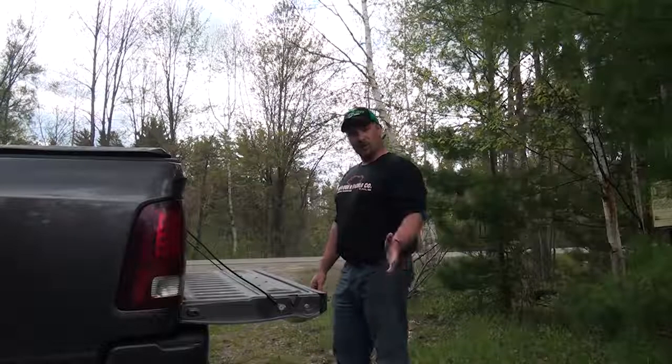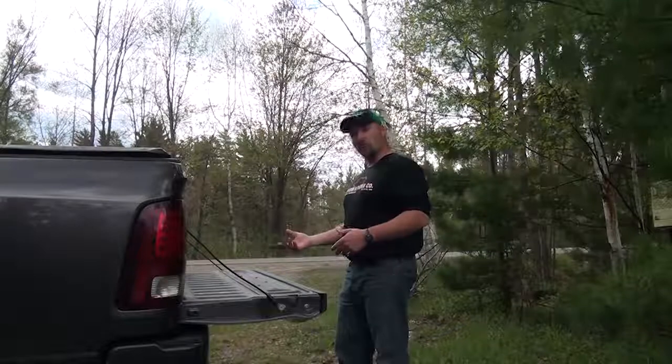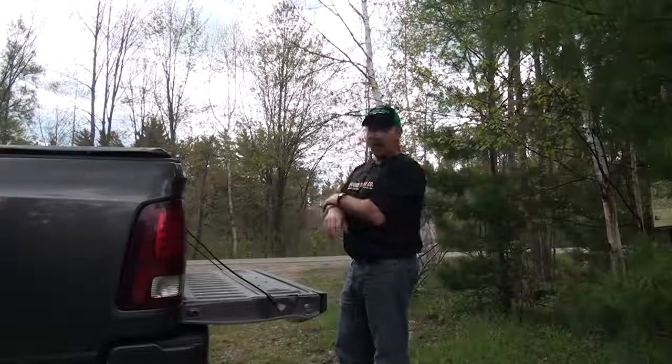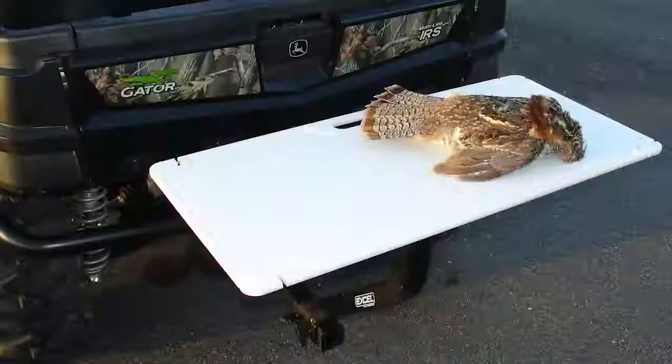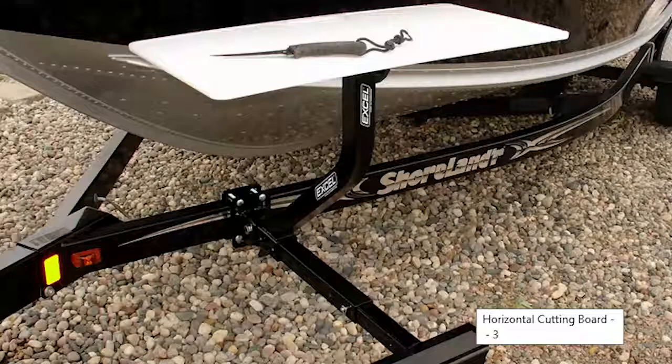Well, nowadays, with Accel Outdoors' new products — their fish and game cleaning boards, their horizontal mounts and mounting brackets for hooking up to four-wheelers, quote trailers, trailer sides, etc. — they've got extruder board mounts for your campers.